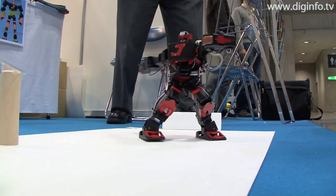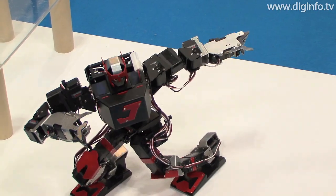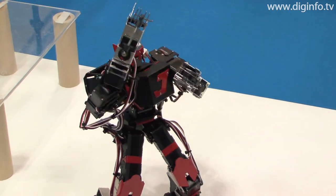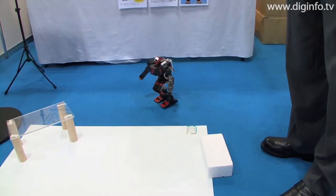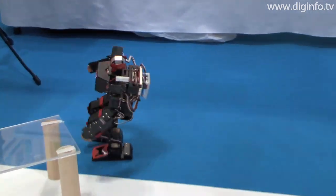To make JO-ZERO human-like, it has 20 directions of movement: 8 for the arms, 10 for the legs, and 2 for the back. Compared with ordinary robot kits, this one has a lot of freedom in the way it moves, so it can perform smooth, expressive motions like a person.